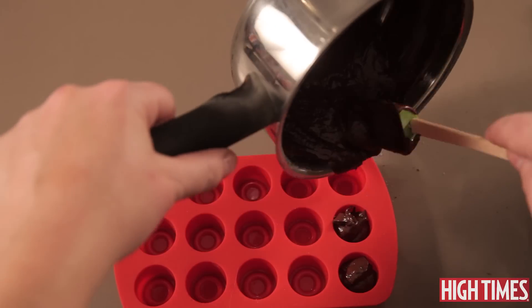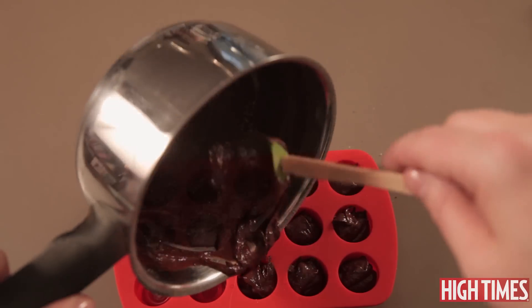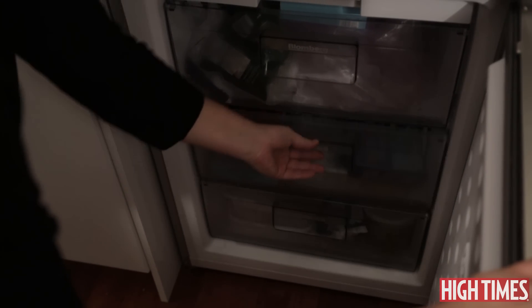You just want to pour it very carefully. I usually fill each mold about three quarters of the way and then top them off to make sure that everything's even. I'm gonna just pick it up and drop it several times.